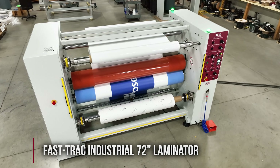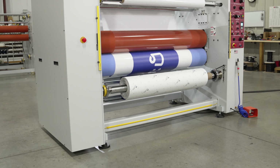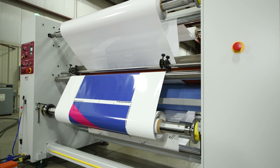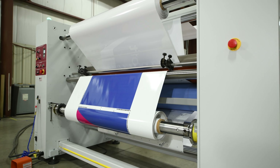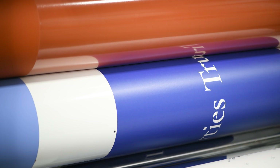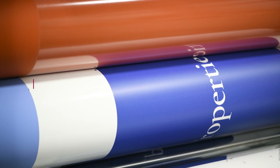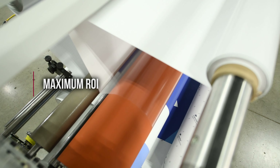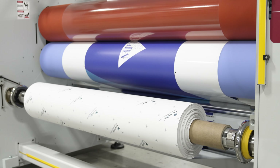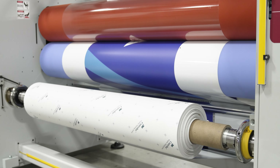A production grade vinyl laminator for the most demanding UV large format printers in the competitive wide format digital imaging marketplace. The FastTrack Industrial 72 has the unequaled speed and capacity to deliver maximum productivity, reliability, and ROI for your operation. It can quickly become the go-to vinyl laminator to handle your highest volume jobs 24-7.